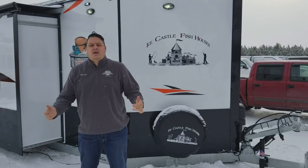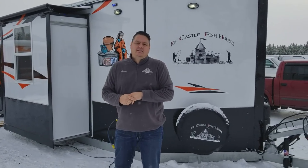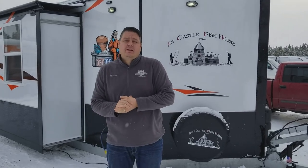Hey everyone, Henry from Smoky Hills Outdoor Store here out in the cold and snow with a really, really cool build. It's a 28-foot house for Brandon Hubbard and this thing is custom, custom, custom all the way. It's based on the Platinum Plus, one of our best-selling houses, and he really added a lot of things. He knew what he wanted, which gave us an opportunity here at Smoky Hills to do a lot of that for him.